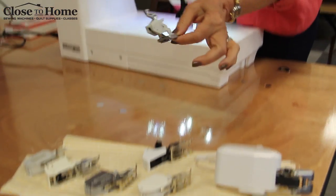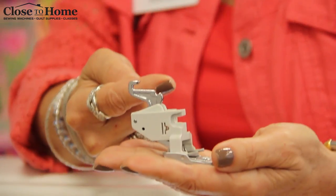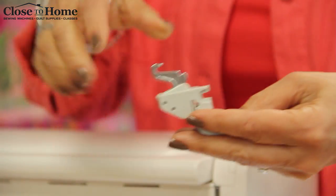Today I'm going to work with a Janome that happens to have a more integrated walking foot, so it's going to actually fit into the machine a little bit differently than many others do.